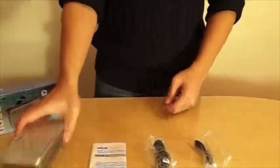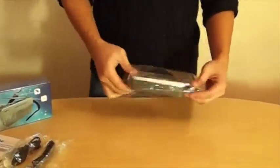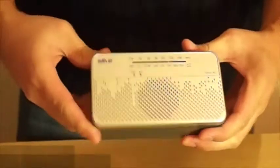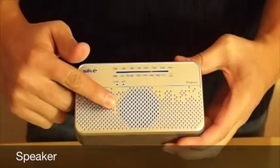Now let's go over the radio itself. On the front we have a tuning indicator, a battery level indicator, and a speaker.